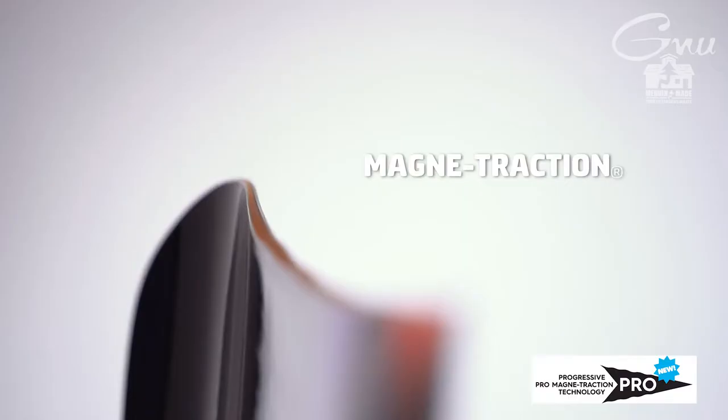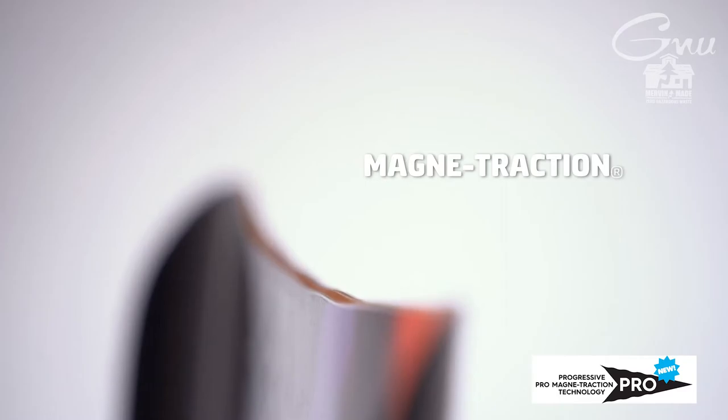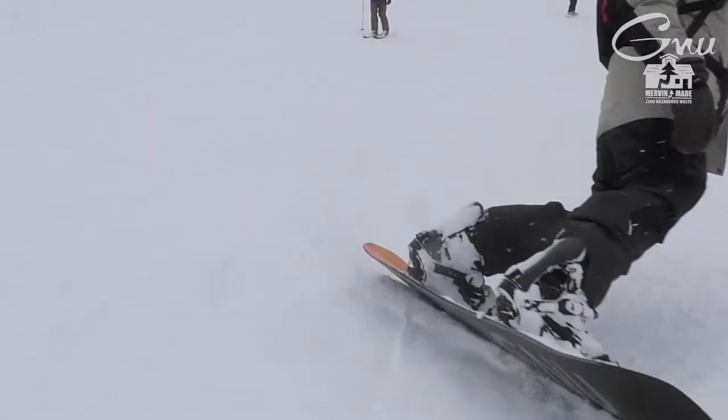We have some new technology on it — ProMag, which is progressive magnet traction. It starts with radial in the front, then transitions into magnet traction throughout the tail of the board. It adds that grip that you like when you're a little out of control.